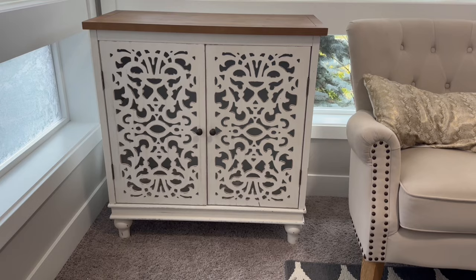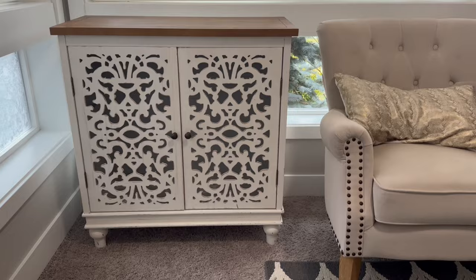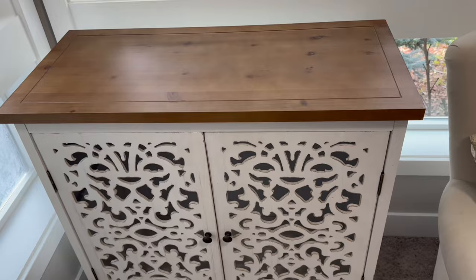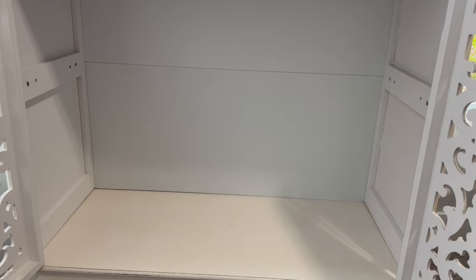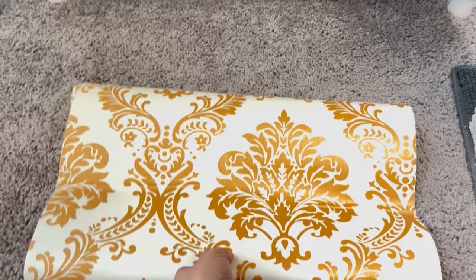This is my new puja mandir. I got this online from Wayfair. I was looking for a puja mandir that had doors on it, something with a little bit of carving and something that blends in with the rest of my decor. I set this up in the guest room downstairs — I don't have a separate room for the puja mandir. It's actually a two-shelf cabinet, but I'm not going to be putting the two shelves; I'll just use it without the shelves.